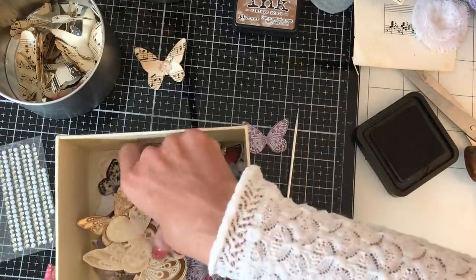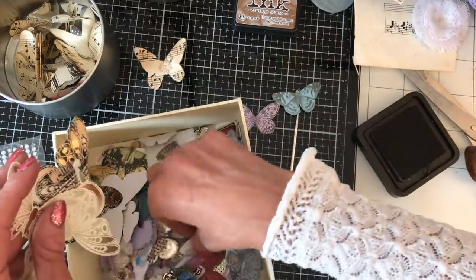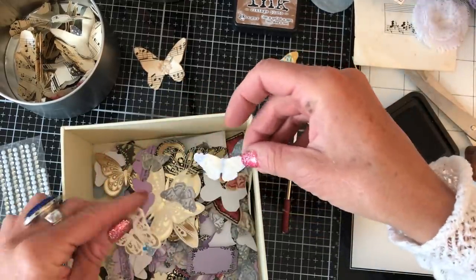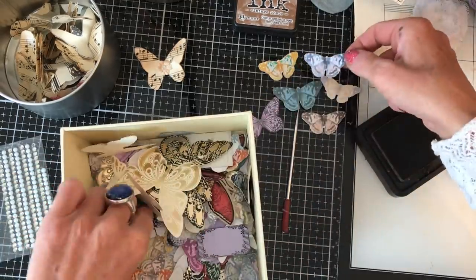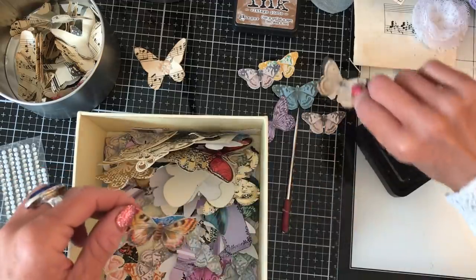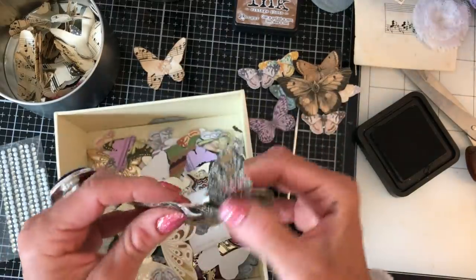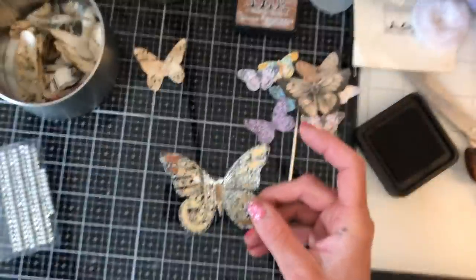I'm just going to take out a little bundle to make some during this video so we've got a variety of different looking butterflies — they're not all looking the same, hopefully not awful! So they're not boring and the same, I'll just take a few different types. I've got these huge ones that were from a Kanban kit you can see there — I've torn that one unfortunately.